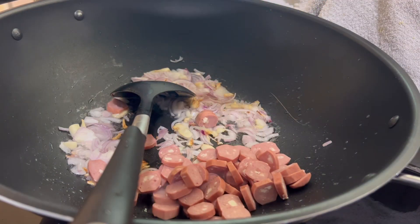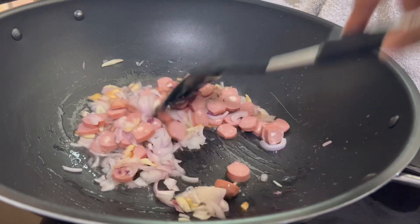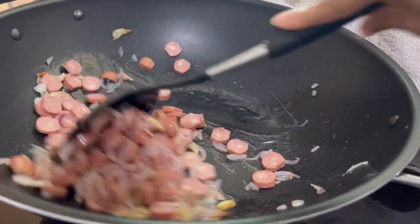I am going to slice chicken and any seafood. If you want to try it vegetarian, you can make it vegetarian.